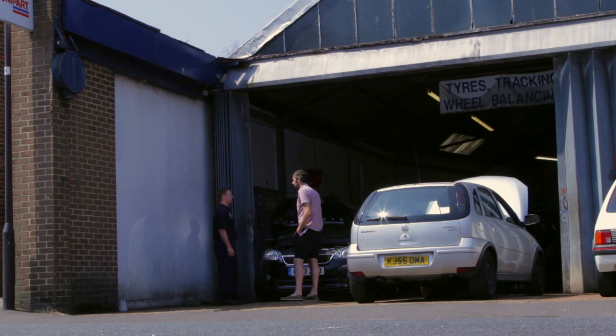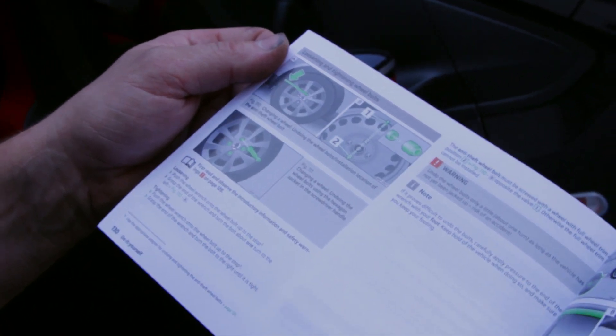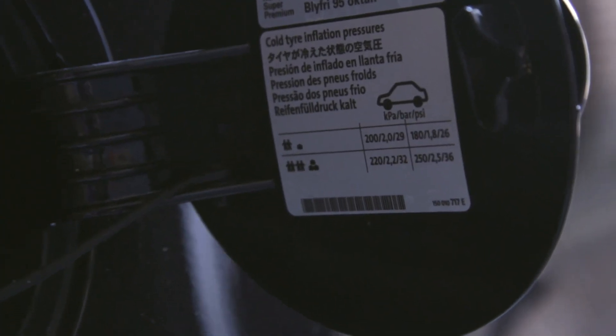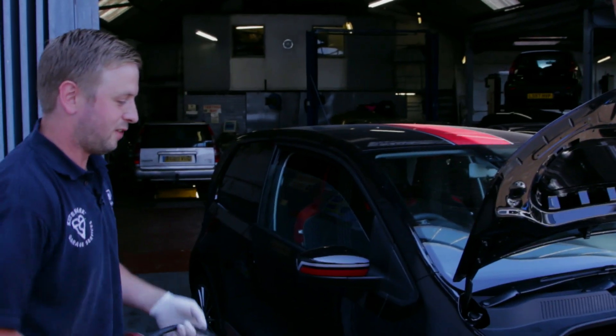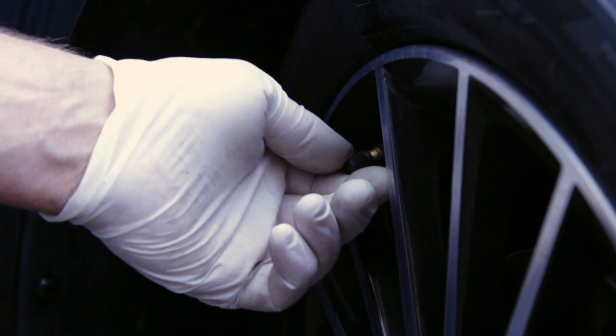What about pressures? First thing, how would I find out what it needs to be? Most of the time, if you refer back to the manual, or there will be a sticker in the door shut or behind the fuel flap. Petrol stations mainly will have all the necessaries to check the pressures and also add air if they're low.